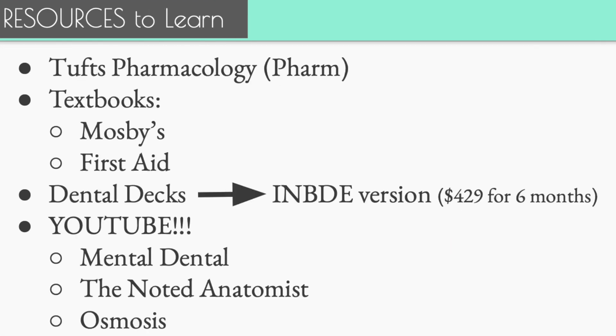For resources to learn, pharmacology is important. Something I really loved was Tufts Pharmacology — a PDF that gives a little breakdown of each drug category, such as anesthetics, covering high-yield points and then giving you practice questions. It's not super long and is very doable in about a week if you commit. I highly recommend it. I believe you can find it online just by searching 'Tufts Pharmacology.'